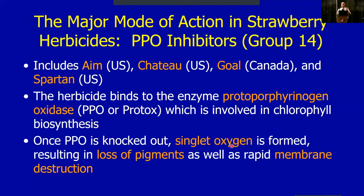I want to look at these products in light of their mode of action — each of them kills plants in a different way, but many products share the same mode of action. We need to keep resistance management in mind. The first group I want to talk about is probably the major mode of action we use in strawberries, at least in the Pacific Northwest. These are called PPO inhibitors, classified as Group 14 by the Weed Science Society of America.